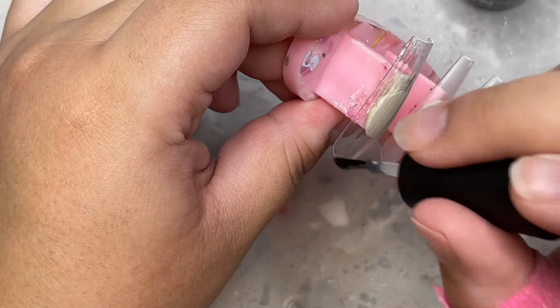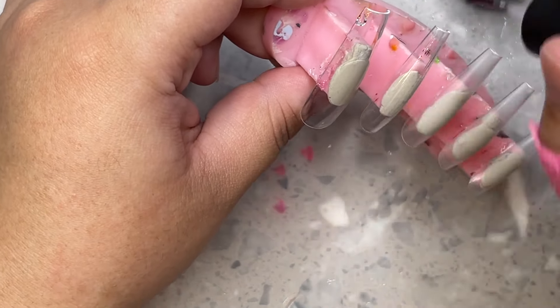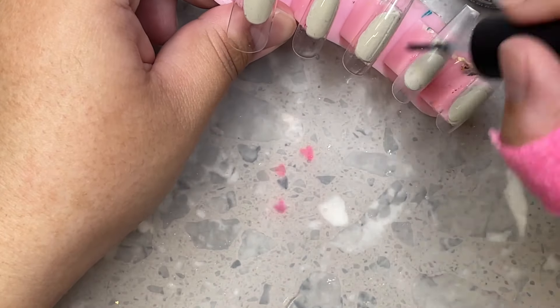Hey everybody, welcome back to my channel! In today's video I'm going to be showing you how I made this really beautiful royal blue, silver, and white wedding nail set. I'm starting off with my extra long coffin nail tips.